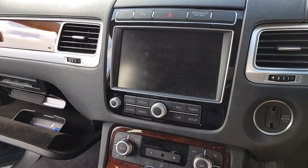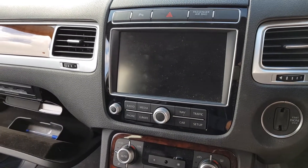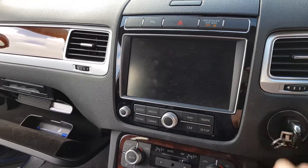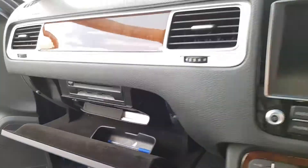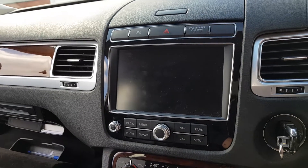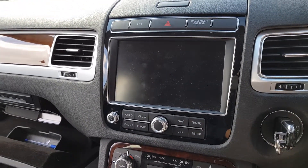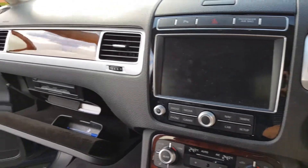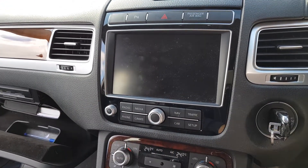Hi there, it's Mark here at MAS Audio. Just doing a quick video on this car. We've got a fault with the sound system — basically you turn it on and it's the one with the media unit, the infotainment system. This has been to VW and they've quoted the customer nearly £6,000 to replace that module, but they've brought it to us to have it checked over.